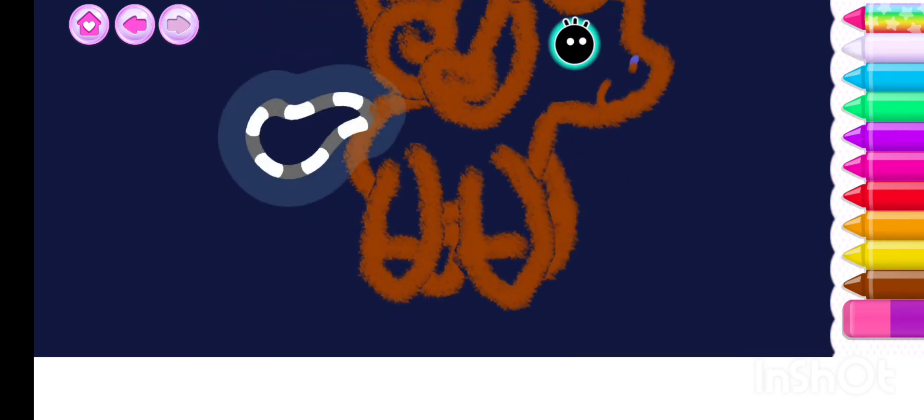Your unicorn is almost ready! Let's give it a beautiful tail.